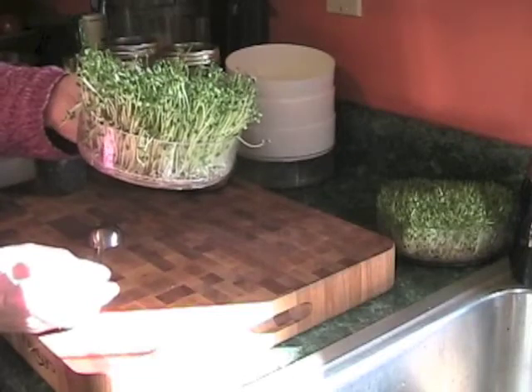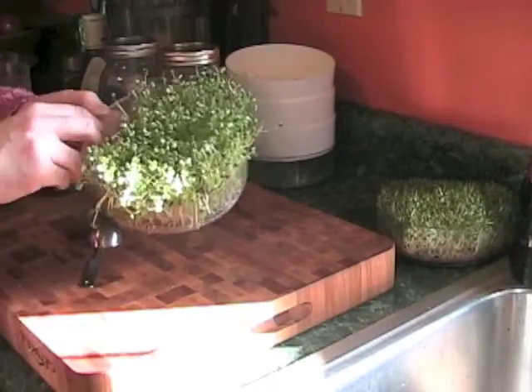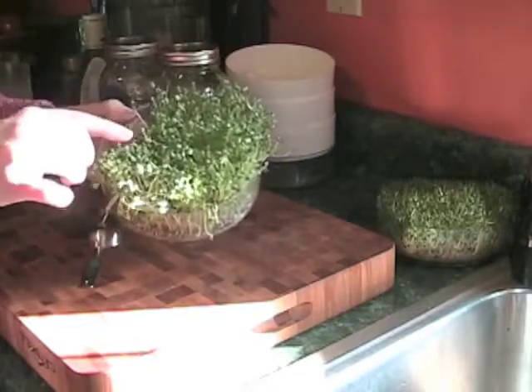They do, however, have that typical broccoli, like cabbage smell. I did try to juice these one time — they're very powerful, so I can only do a small amount. But I do enjoy these in my salad.